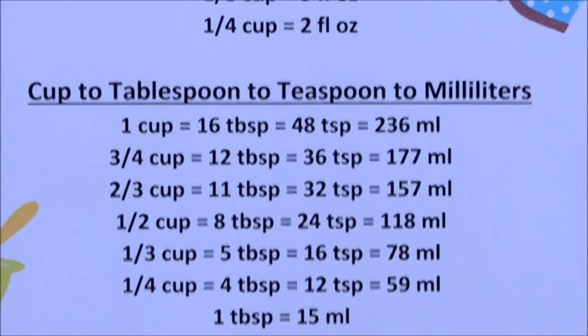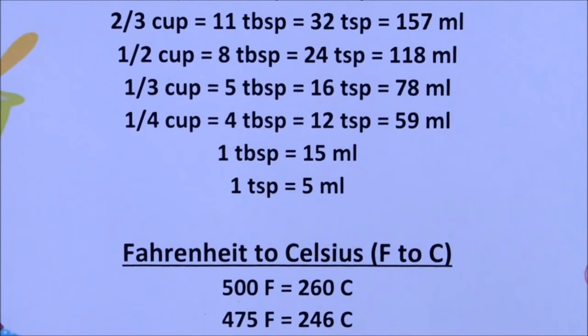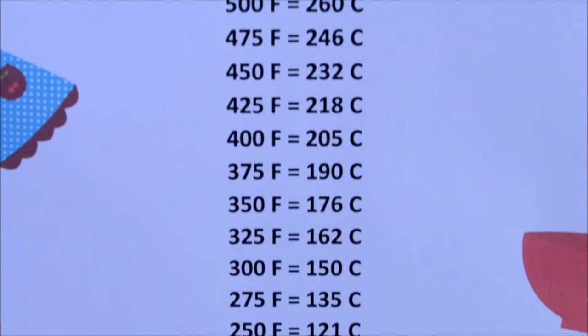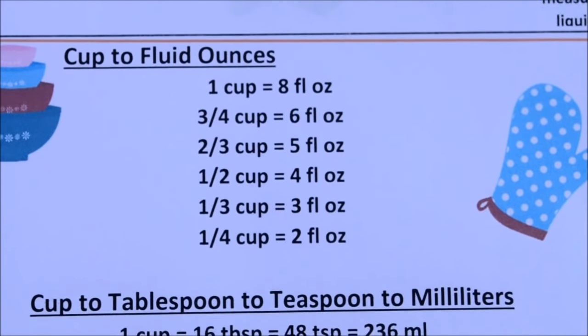I've compiled this chart, which is a two-page file, and you can print it by going to the link below in the information section of this video. All the main ingredients used in making a cake have been converted from one measurement to another.